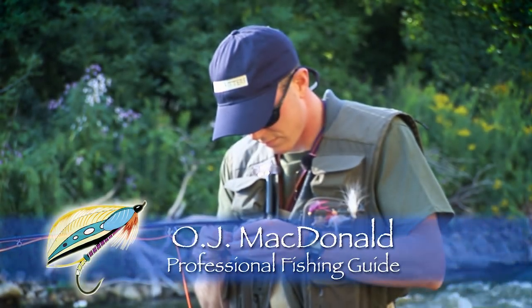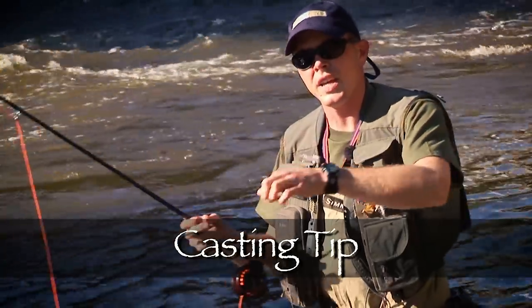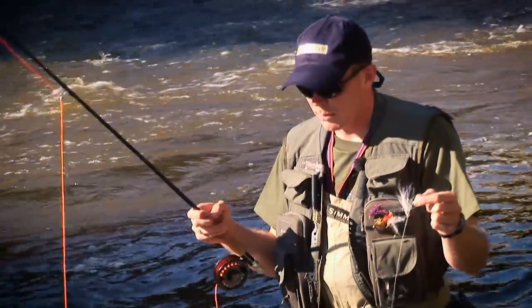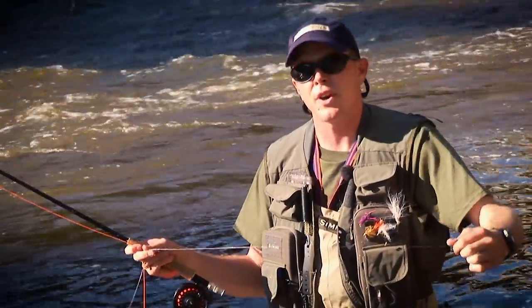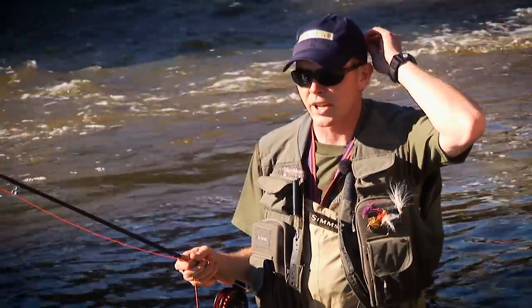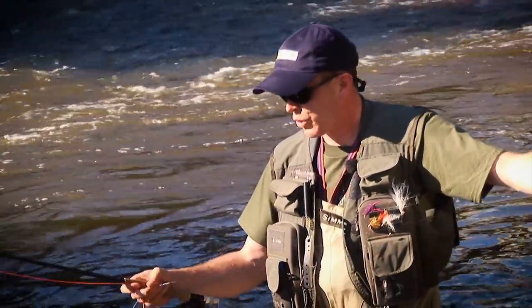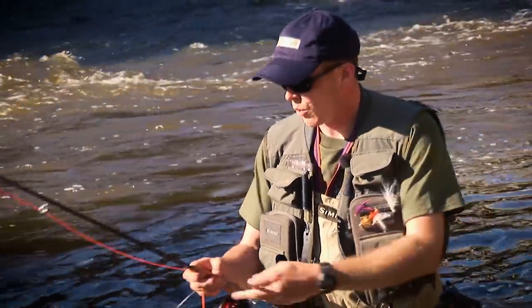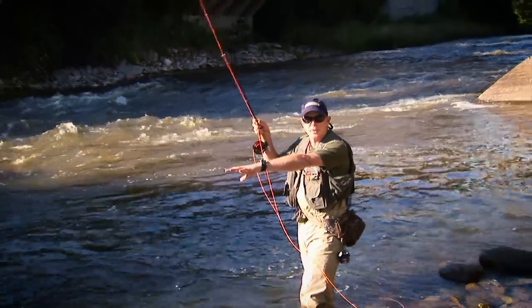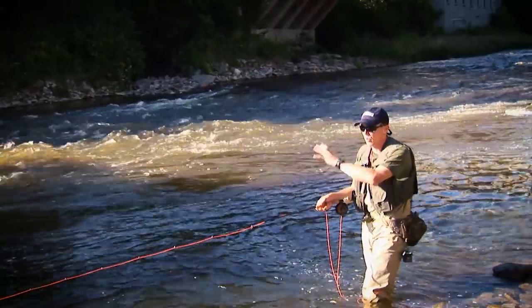Listen as professional guide OJ McDonald gives us some casting tips on how to deal with heavy weighted systems. I've got on a five-foot piece of LC-13, which is 13 grains of tungsten per foot — one of the fastest sinking sink tips you're going to find. The problems with big flies and big sink tips are they're very awkward to cast; the fly can end up in the back of your head, in a tree, or stuck to a rock on the bottom. One of the tricks I use is the 50-50 rule: 50% of your sink tip in the water, 50% out, and a basic roll cast will pull your fly out of the water and send it in front of you.